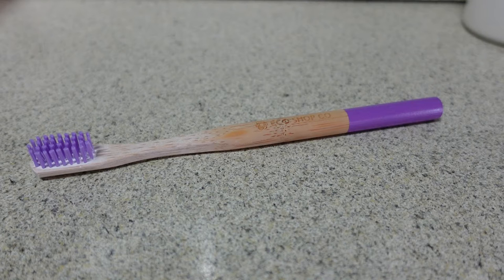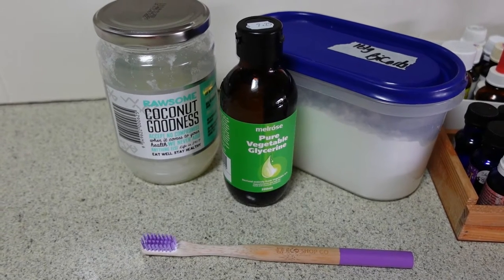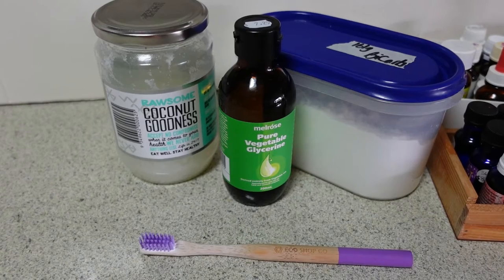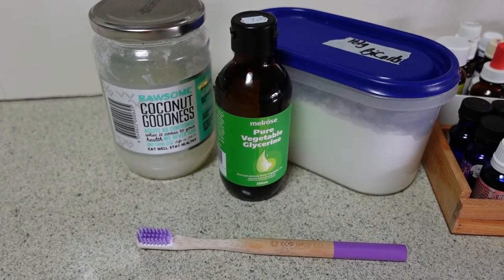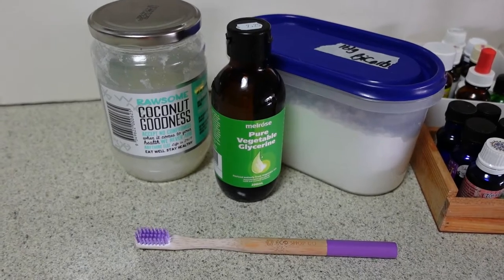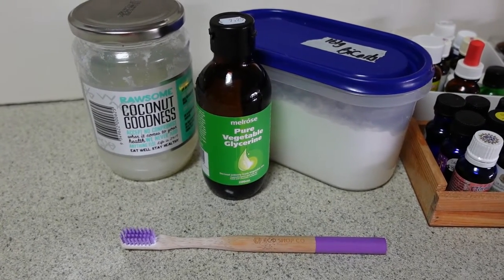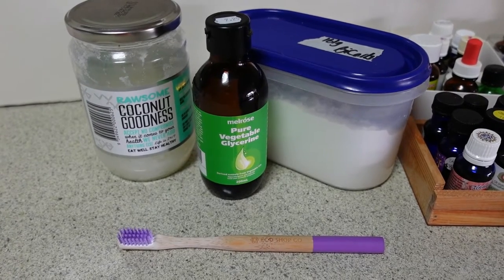So if you're interested in any of those things, keep watching and let's go on a 'let's make it' journey together. Today I'm going to show you how to make your own toothpaste. I've been making my own toothpaste for quite a few years now, and these are the ingredients you need.